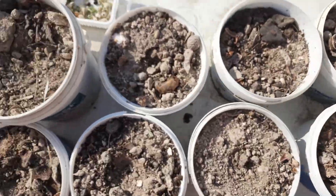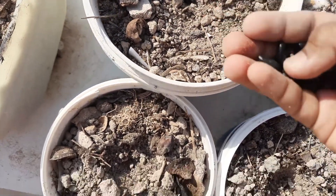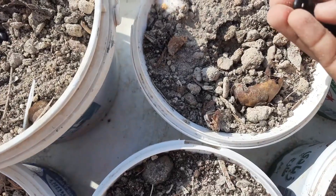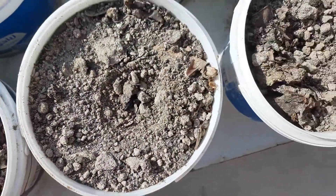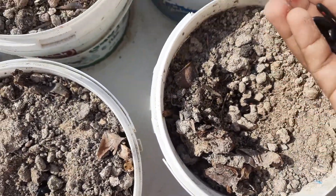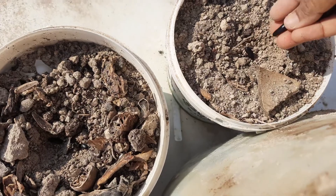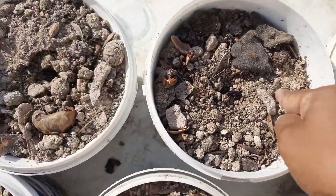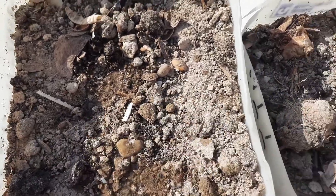This is bitter gourd seed — I'm putting it in a container and closing with soil. Then I'm also planting some bean seeds — putting them in a container and covering with soil. Every seed can be preserved from our own garden. From the last harvest I preserved all these seeds and I'm planting them for a new season. I prefer this because these are organic seeds — I always use vegetable waste and homemade techniques for growing my plants, so this is a good cost-cutting method.